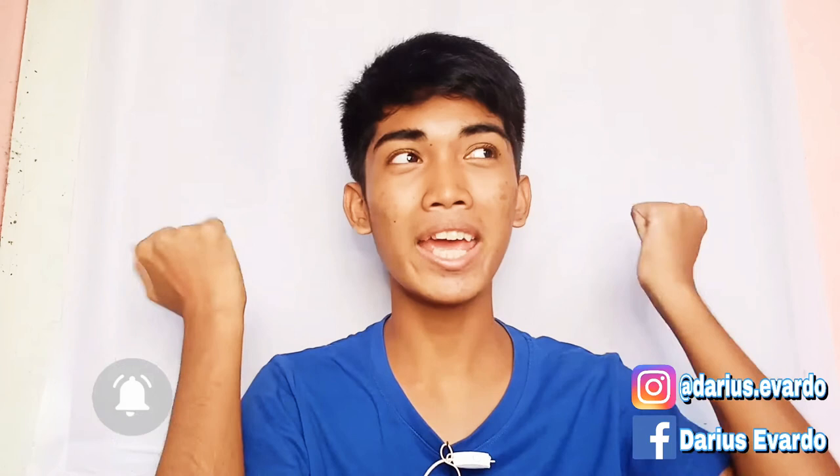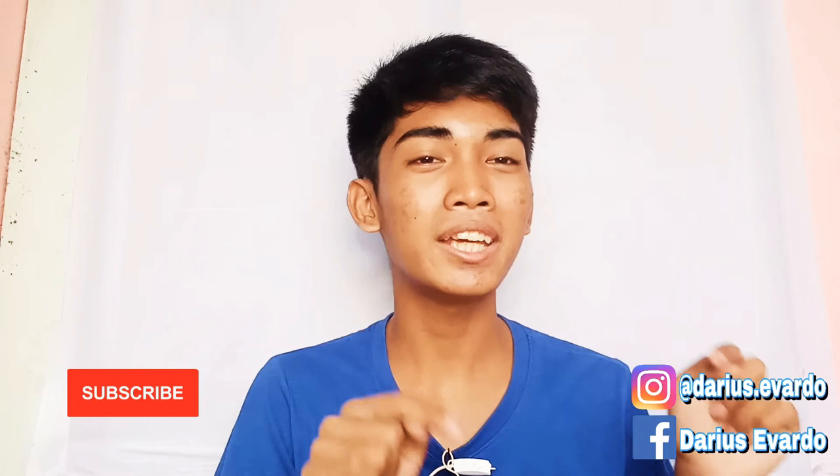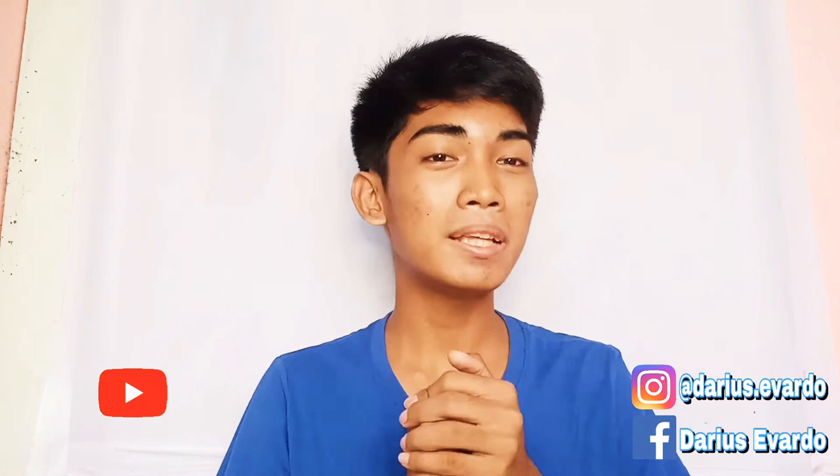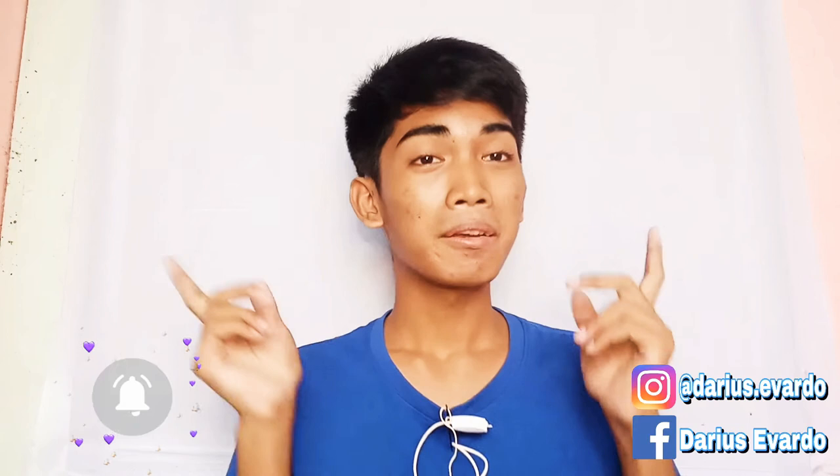If y'all are new here to my YouTube channel, please don't forget to subscribe, click the notification bell, and follow me on my social media accounts — Instagram, Facebook page. Please like my Facebook page!